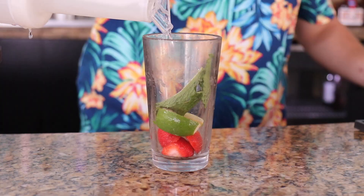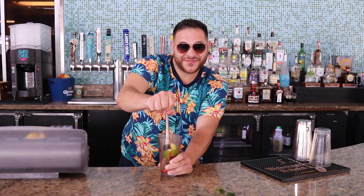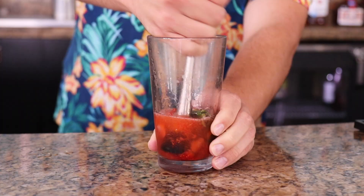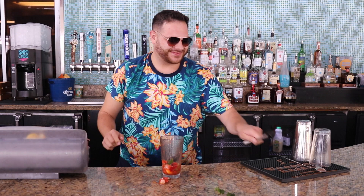One, two — smacked it! Okay, now throw in that mint, just a little bit. All the ingredients. Alright, simple syrup — let's put that all in, and then we're gonna muddle, muddle, muddle. Mix that thing so hard until it's all in there.